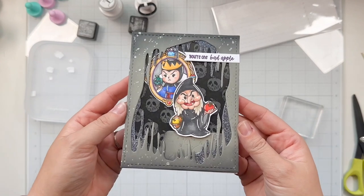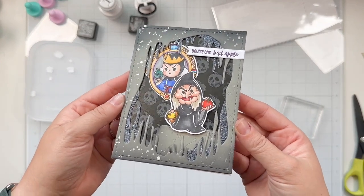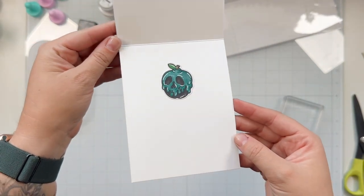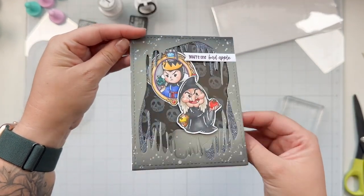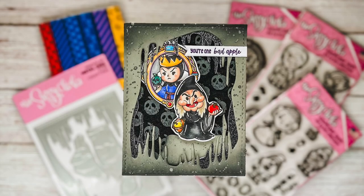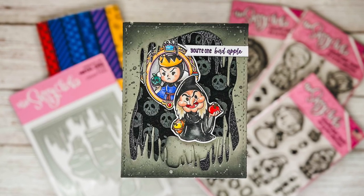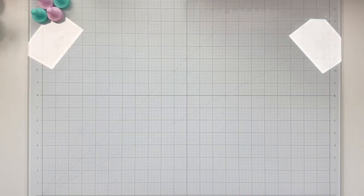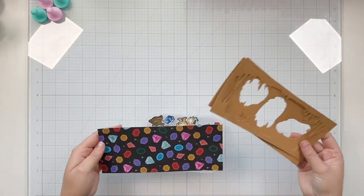So this will be a final look at this first villain card. I hope you love it — it was really fun to put together. I watched the movie to see what the poison apple looked like and I colored it. In my memory I don't remember it being that teal and black, but very cool looking. So that's why my poison apple is colored that way.